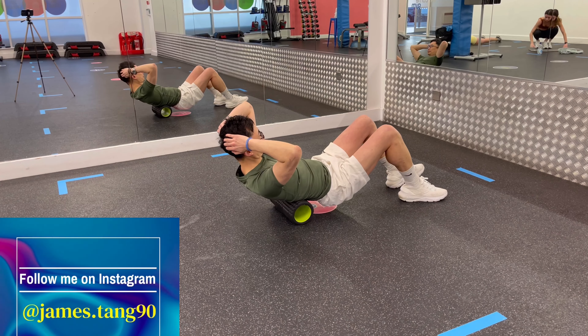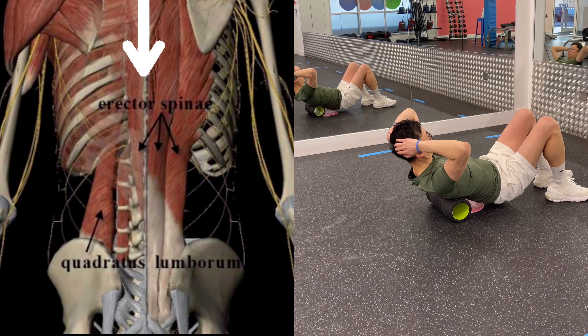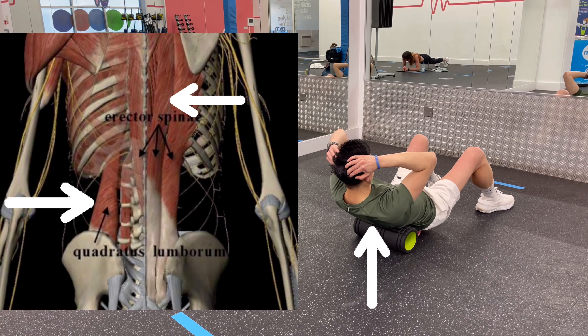Hold the position when you find a tender spot. Remember not to roll on the spine itself — the purpose is to roll on the perispinal muscles, including the erector spinae and the quadratus lumborum.